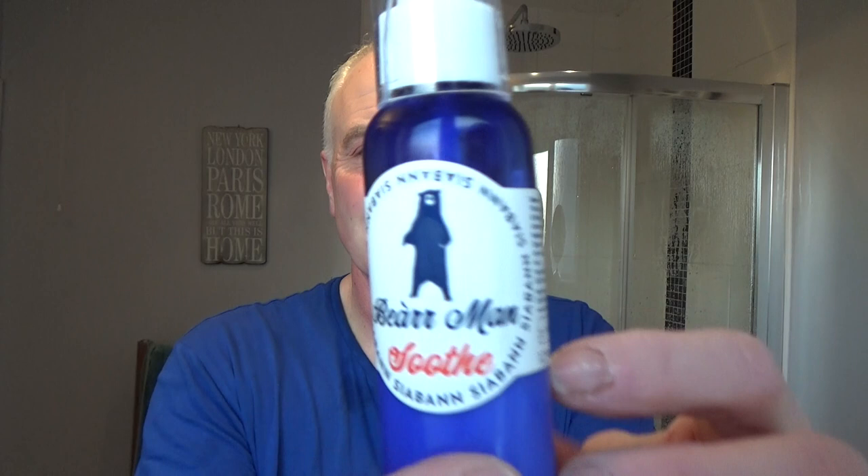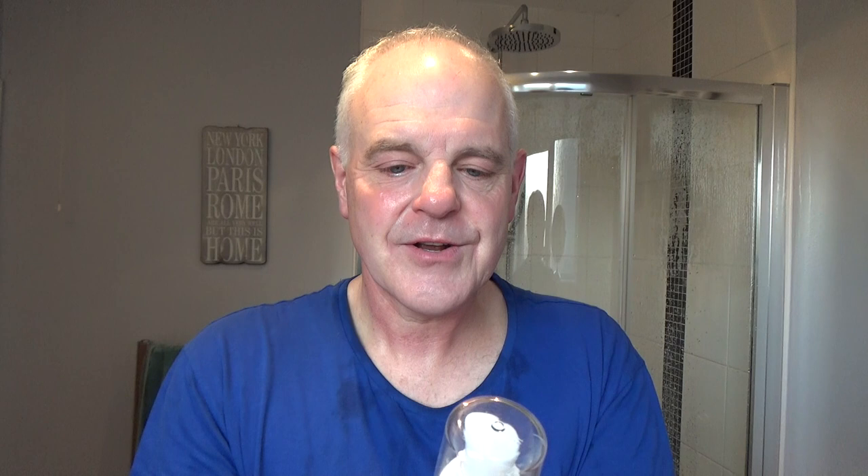To finish it off I'm using this — Bear Man Soothe balm, it's Scottish, made by a company in Scotland called the Occult Skin Care Company. It smells like — I think it's aloe vera, that's what it is. A little pump — three pumps is all you need. A little goes a long way and it's good for the skin, and it's Scottish — you can't get better than that.